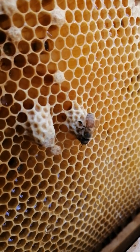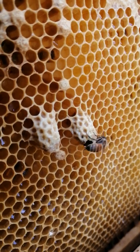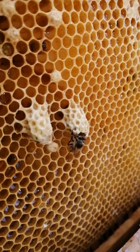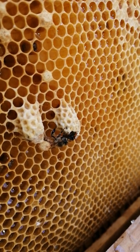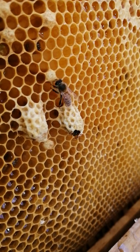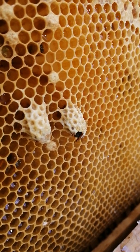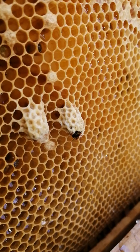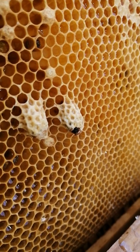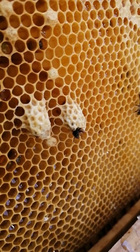Her head's out. Let's see if they do this together. This frame came with supersedure queen cells from another hive because this current hive was queenless and becoming honey-bound. It was a split that I had made. I wasn't sure if they were going to create a supersedure cell, and they didn't. And here she comes.